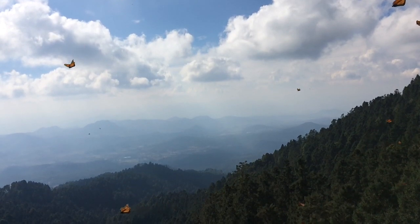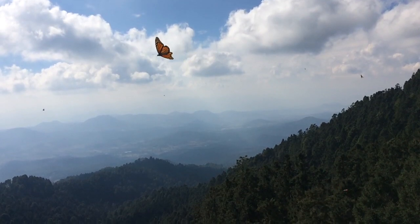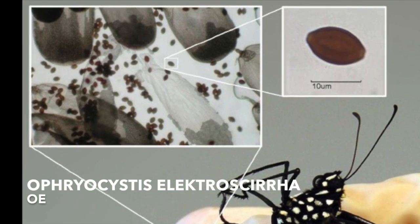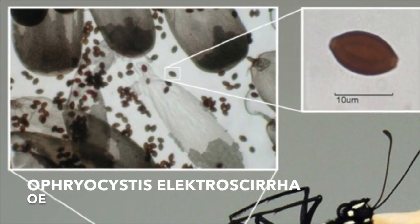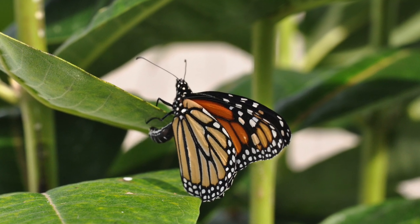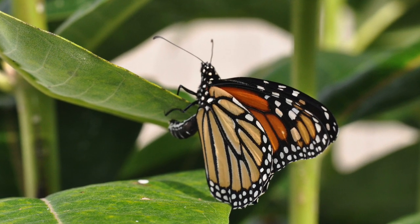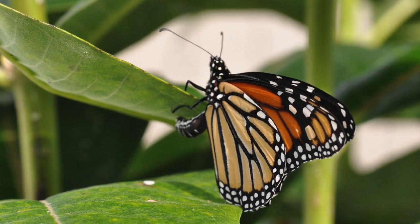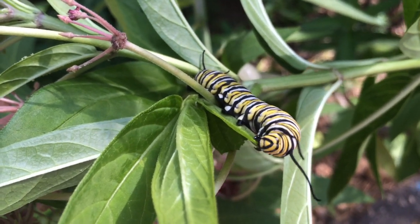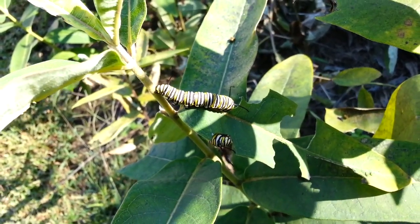The spectacular long-distance migration that monarchs undertake each fall helps them escape a nasty little parasite called OE, or Ophryocystis electroscara. This parasite is passed from an infected female to her caterpillars when she lays eggs on milkweed plants. As she lays eggs, hundreds of parasite spores fall onto the milkweed. The caterpillar then eats some of the spores, but some spores stay on the plant for long periods of time and can be eaten by other caterpillars.